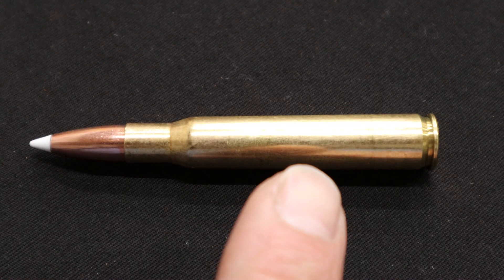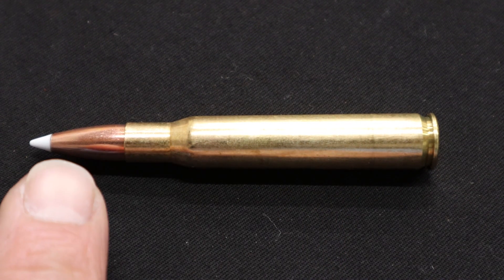A rifle cartridge can be broken down into two parts. The brass part is the case and this is the bullet.